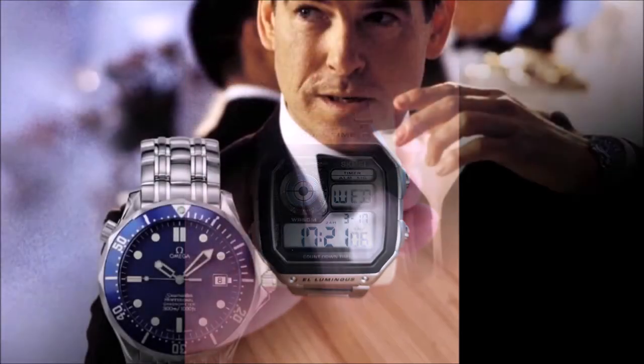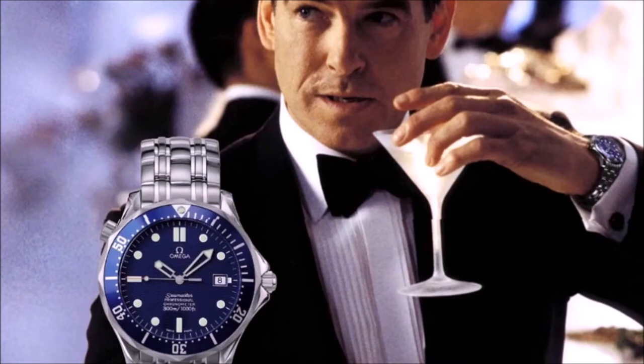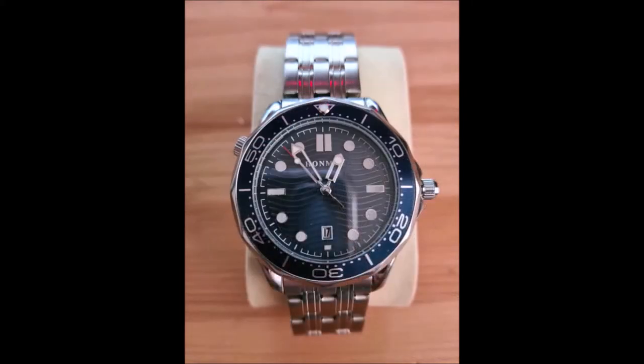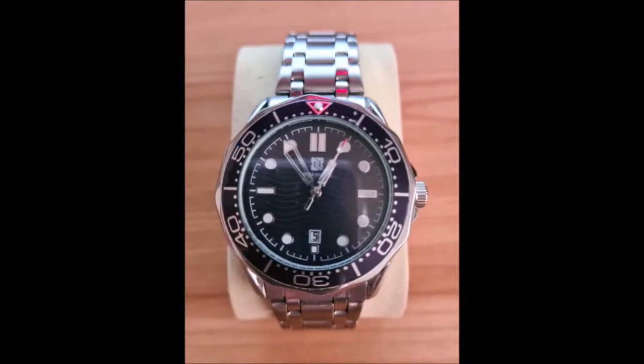This watch here was worn by Pierce Brosnan's Bond in all four of his Bond films — it's the Omega Seamaster, a very popular and attractive watch. He wore a blue one in all four films; there was also a black one seen in GoldenEye, but personally I prefer the blue one. I actually have two versions of this. The main difference is that the one on the left has a secondary winder up at the 10 o'clock mark, whereas the one on the right doesn't. Both are really lovely watches, and they were both £20 each — very reasonable.